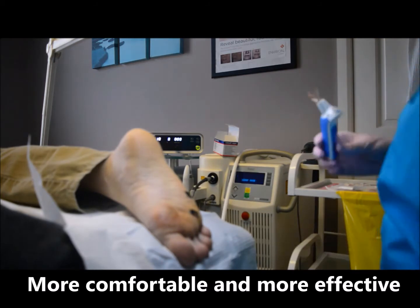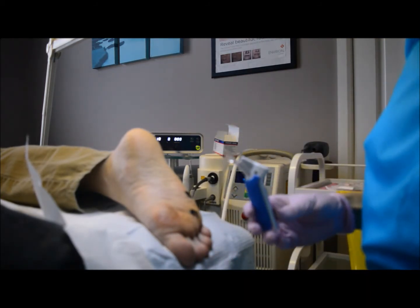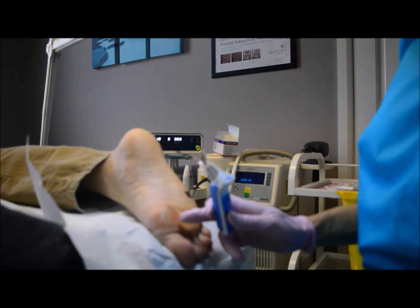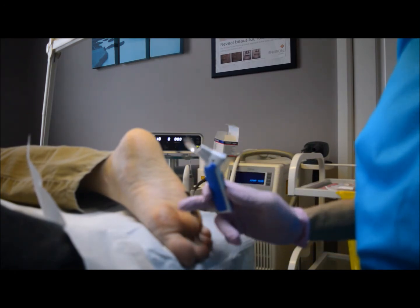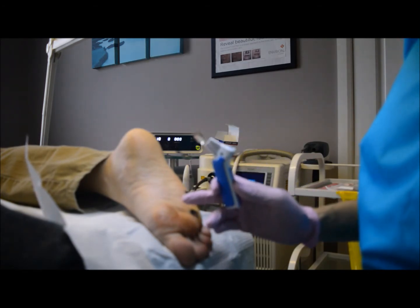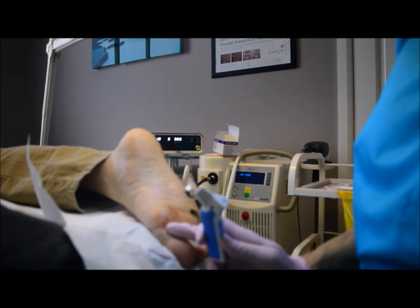By using this vibration anesthesia device — the VAD — we can successfully get analgesia in there to maximize clinical outcome, and I'm actually able to deliver a lot of energy, whether it be infrared light energy from an InDag laser or microwave energy from the Swift.